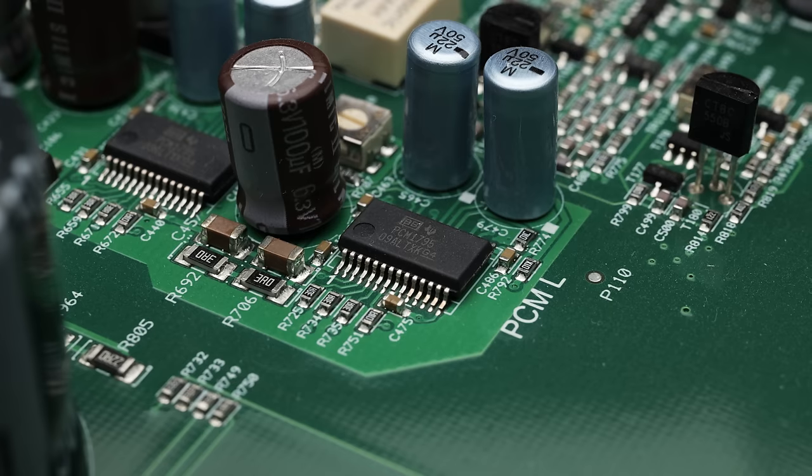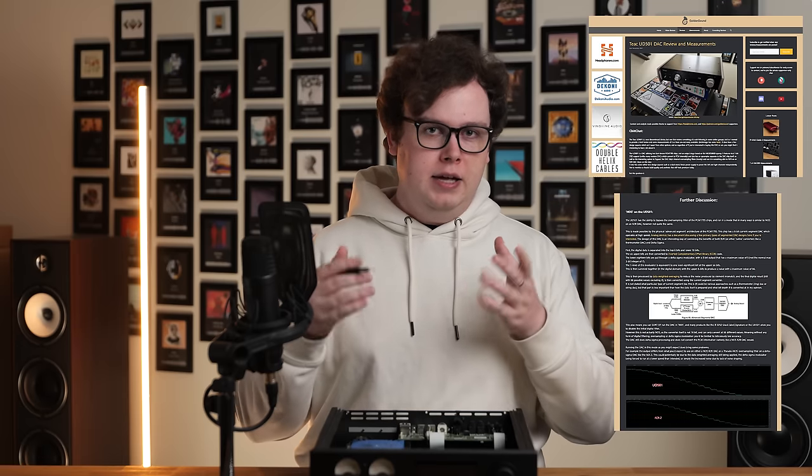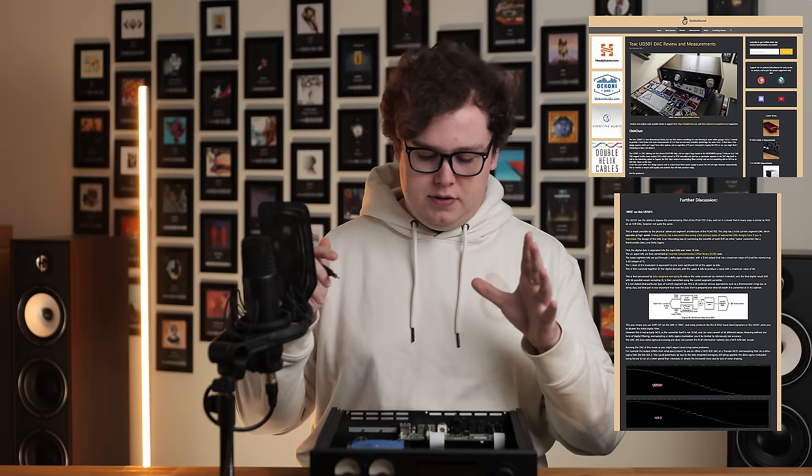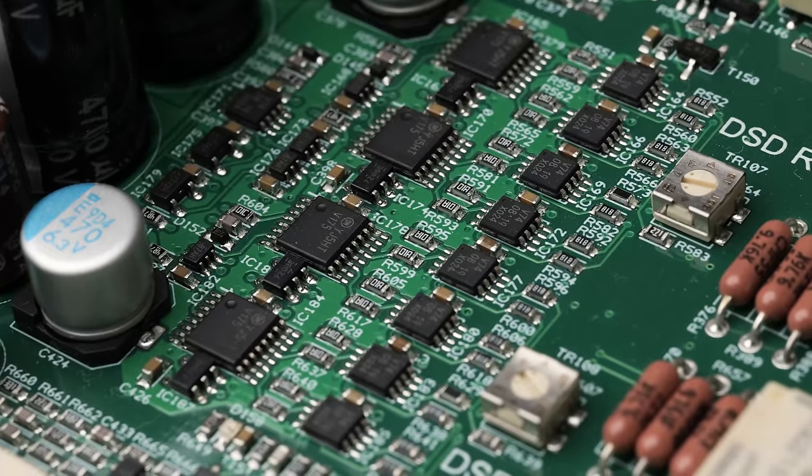And then we come to the DACs themselves — there are multiple. If you feed the DAC 200 PCM audio, you will be using four Burr-Brown PCM1795 chips. If you want an explanation of how the PCM1795 works — since it takes a different approach to AKM or ESS — as well as what's going on with their NOS mode, check out my article on the Teac UD-501, which used the same DAC chip with the same filter bypass option. But if you feed the DAC 200 DSD, you won't be using the Burr-Brown chips — you'll be using a fully discrete true 1-bit DSD converter circuit.